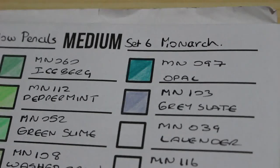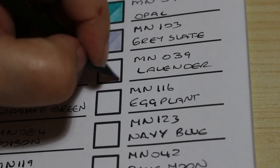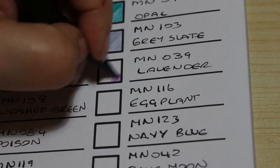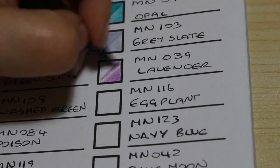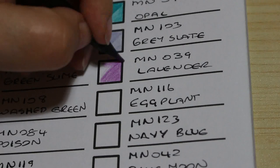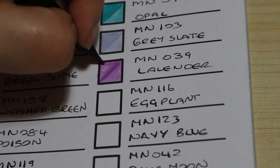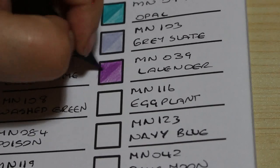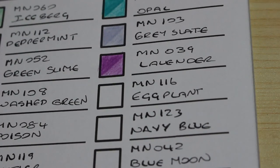It does look like slate actually. The next one is Lavender, number 039. Look at that colour — that is awesome. It's similar to Amethyst I think, but not the same — good for gradients of colour. The next one is called Eggplant, number 116.